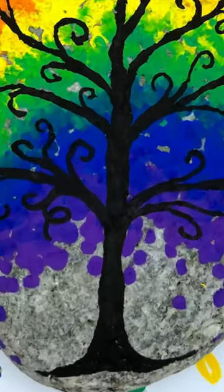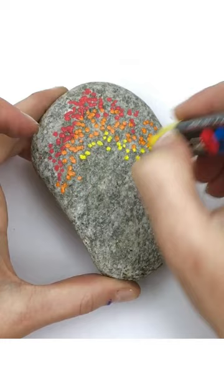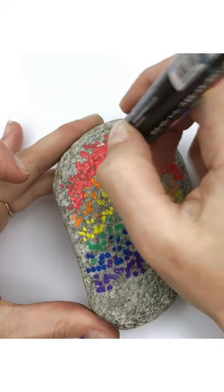Here are the step-by-step instructions to paint this fun rainbow tree. Start by placing a few dots of each color of the rainbow onto your stone so that you can get your spacing correct. Now that you have your spacing, go in and start filling in each section of your tree with loads of dots.